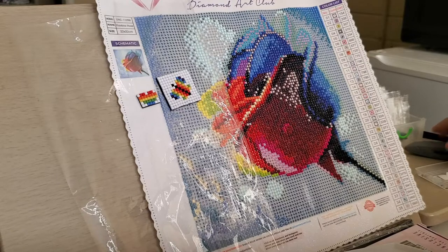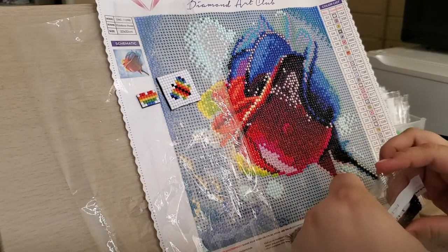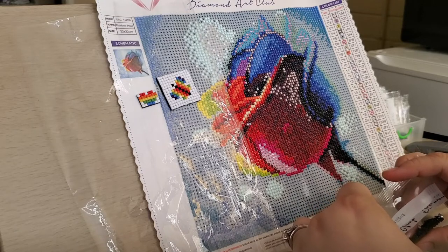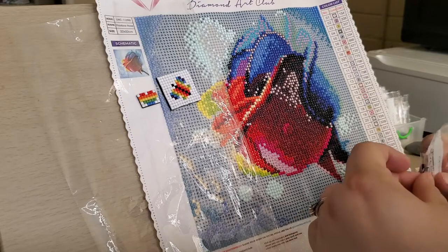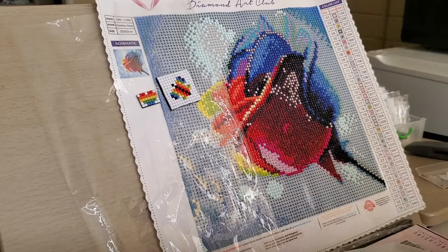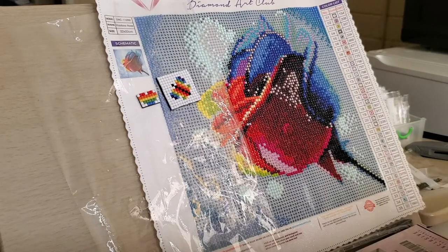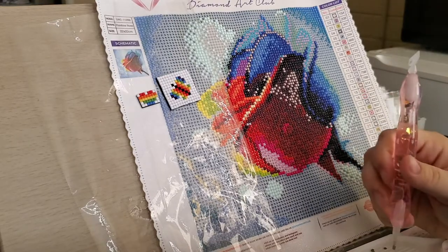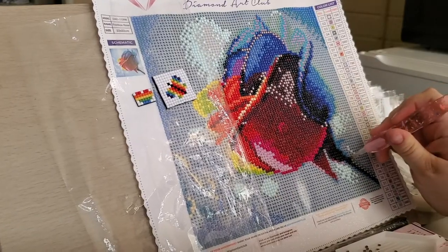Everything's a mess. We're just trying to get everything packed up and ready to move. We have stuff in the storage unit. The next color is 934 and that is with the letter V — not very many of those V's, they're all down here on the stem.